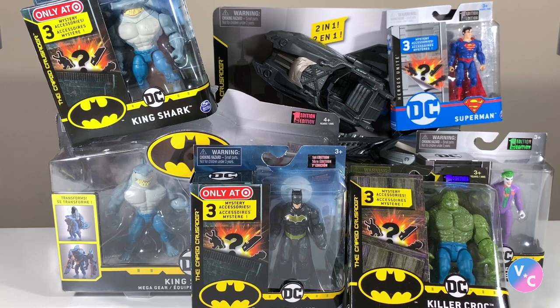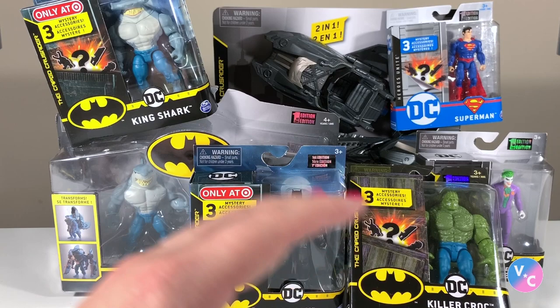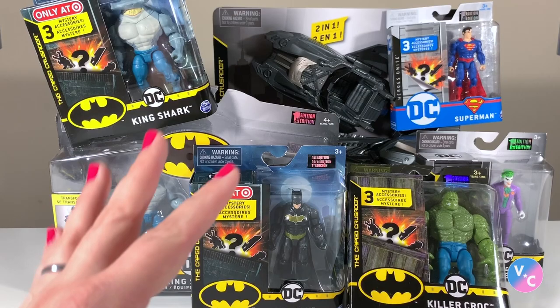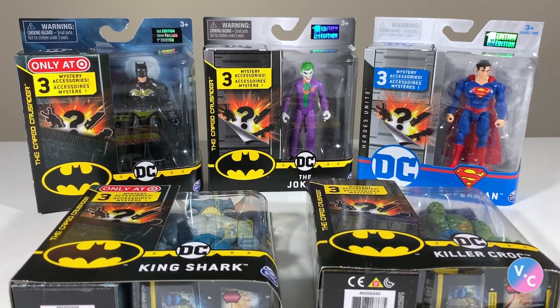I'm going to be focusing on toys that I'm passionate about — toys that grasp my attention and remind me of what I grew up with. I'll also be focusing more on stuff from the 80s and 90s and talking about those toy lines in more depth. You're not going to see a lot of videos from me, but periodically there will be reviews for new toys and also content focusing on stuff from the past.